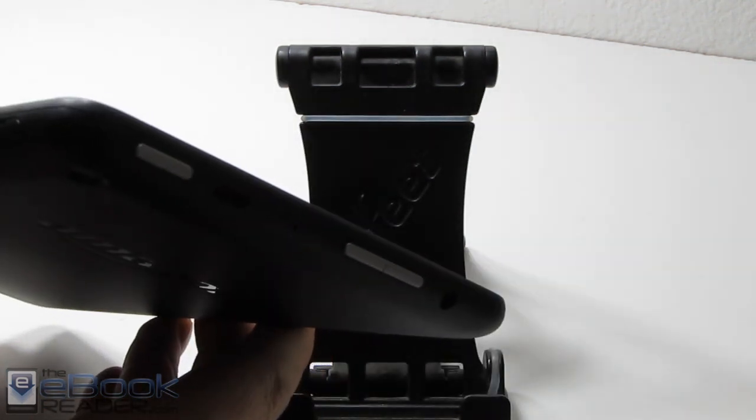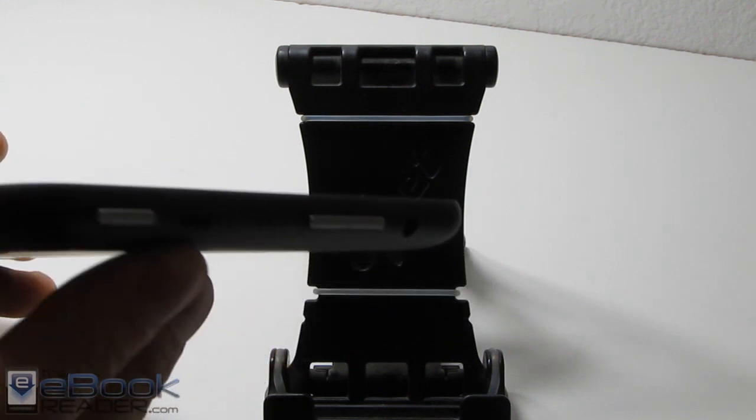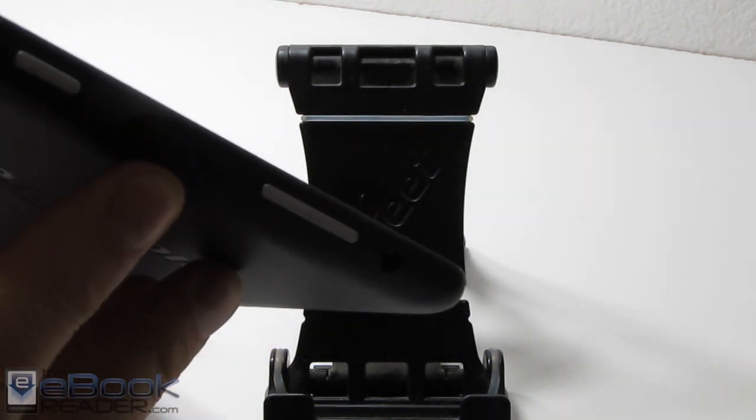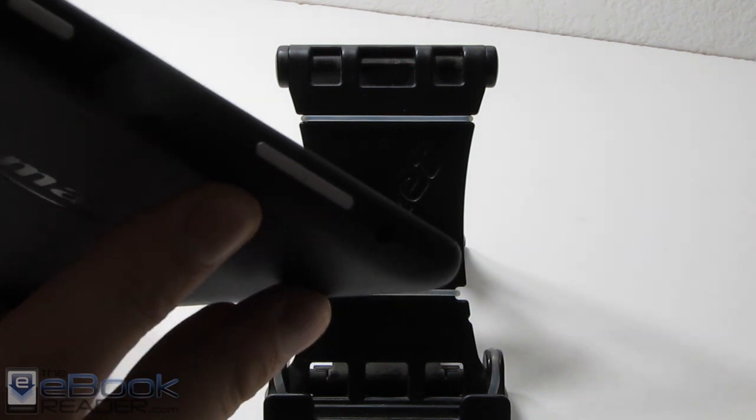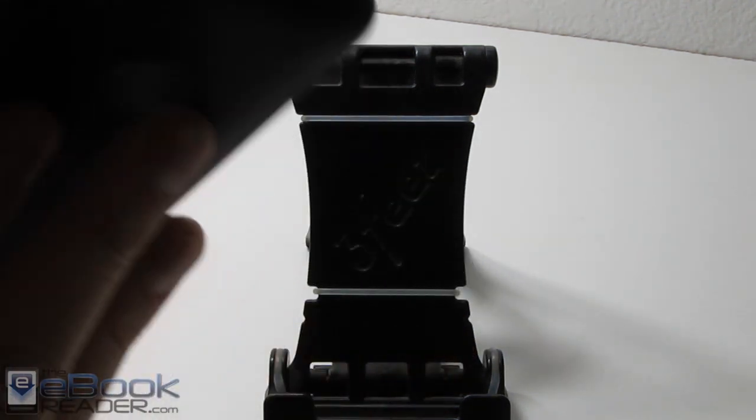Up here on the top edge we've got the power button, the charging port, and the USB port. You can transfer content with your computer and charge it right there, as well as a microphone. The volume buttons are right there along with a headphone jack. So everything's along that one edge.